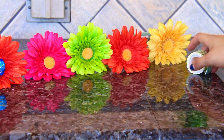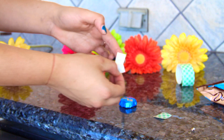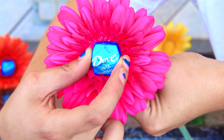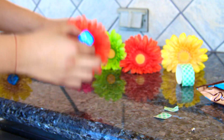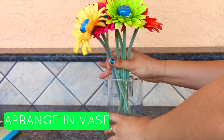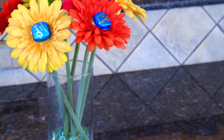Next, grab your foam tape and cut a little square of it, then stick that on the back of each individually wrapped chocolate. Stick the chocolate onto the center of the flower — it just adds such a cute look — and do that for every single one. When you're done, stick them in the vase and you have this super cute flower arrangement. You can arrange it however you like, and it's so adorable. I love this one — it's so bright for summer.